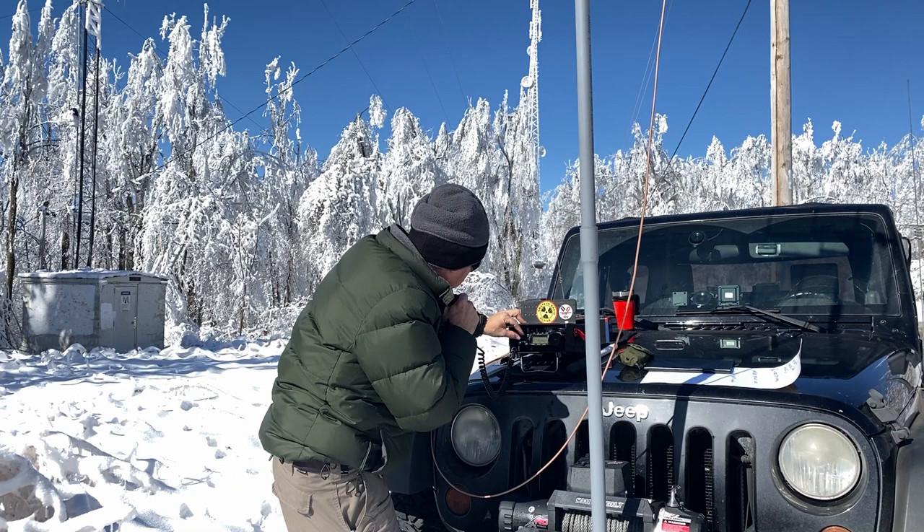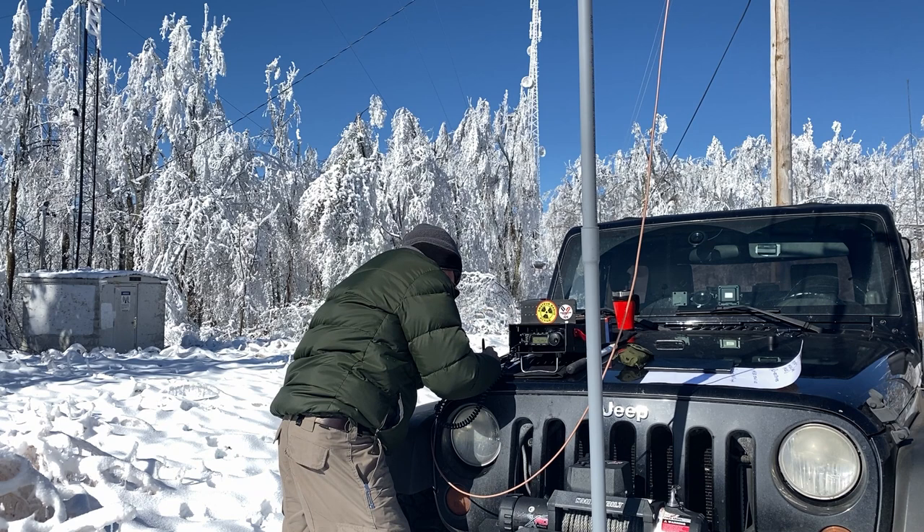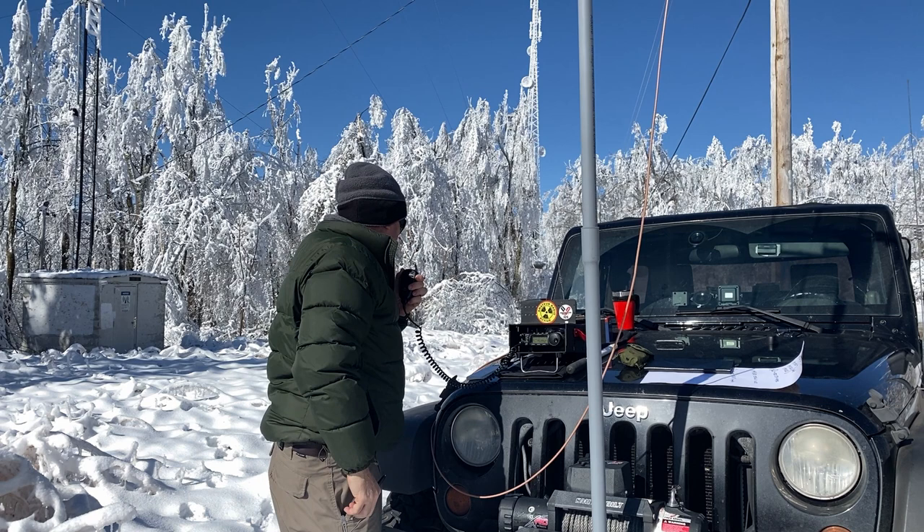CQ 2 meters, CQ 2 meters, KM4ACK, 5.2 Simplex, Kilo Mike 4 Alpha Charlie Kilo, top of Short Mountain, calling CQ and listening. KM4ACK from K4UI — Kilowatt 4 United India. Kilo 4 UI, good copy this morning from the top of Short Mountain, grid square Echo Mike 75. What's your QTH please?